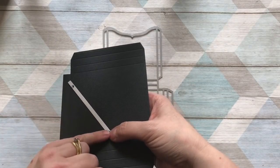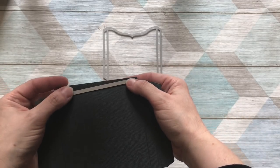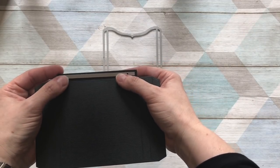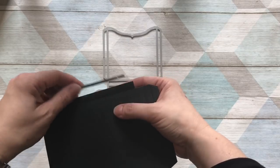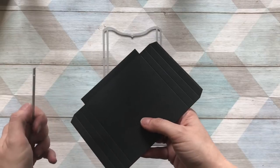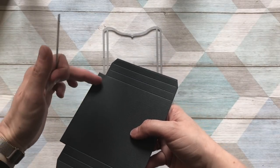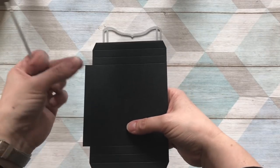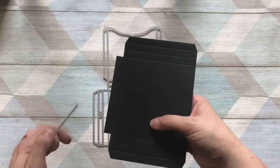Pop your die centrally, put some low-tack tape on, then run it through your die cutting machine and you'll end up with holes you can thread ribbon or twine through. There's also another die which puts a whole lot more holes through, which you could use like a book binding — there are different methods of binding available.